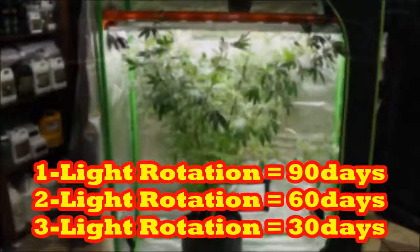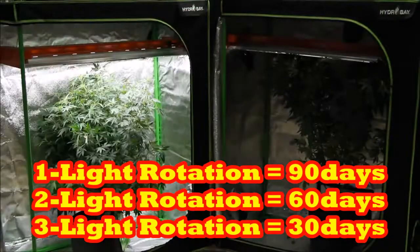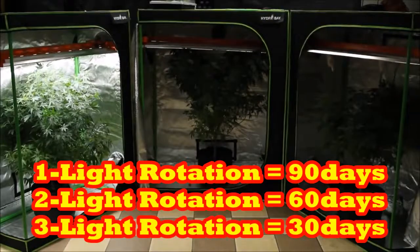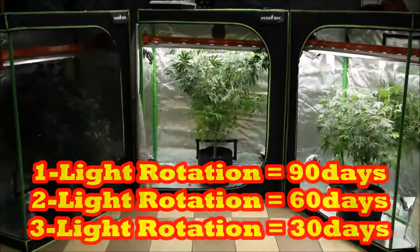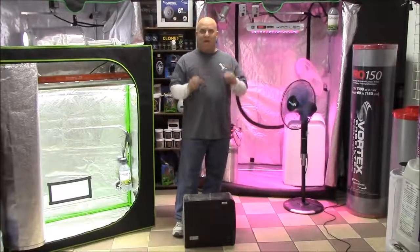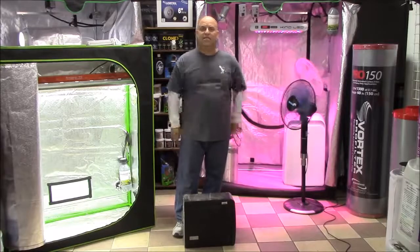If you have two lights, you'll get a harvest every 60 days. And if you have a three light rotation, you'll get a harvest every 30 days. Of course, if they're 600 watts, you'll get a pound every 30 days. If they're 1,000 watts, you'll get a pound and a half every 30 days. My observation is that yield is based on light.